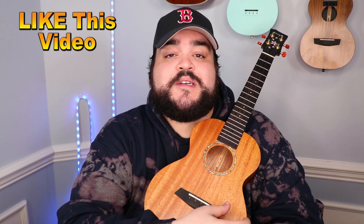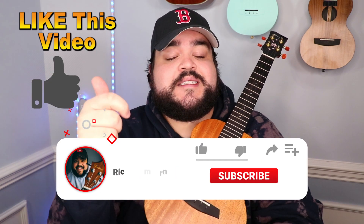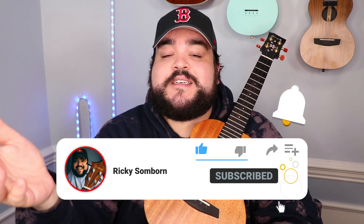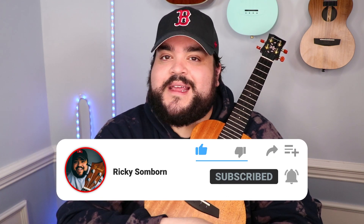Alright, so we learned the chords and the three different ways you can play the song. Congratulations, you now know how to play The Way You Look Tonight by Frank Sinatra on the good ol' uke. If you liked this video, make sure to give it a big ol' thumbs up. Also don't forget to hit that red subscribe button and the bell notification to be notified every time I upload a video.